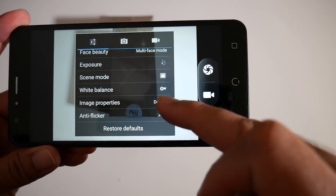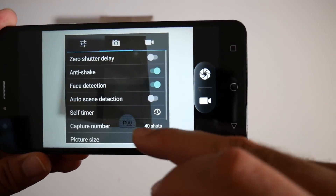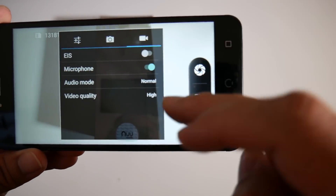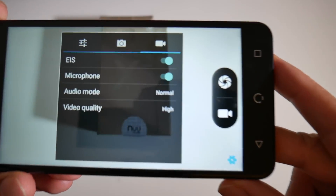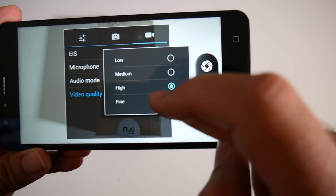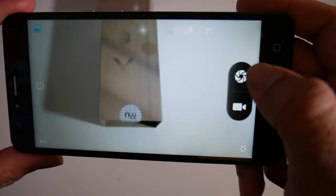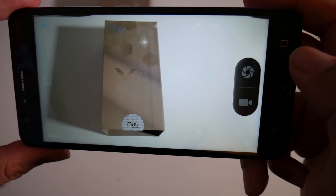Coming to the cameras, on the back you have a single 13 megapixel camera with an f2.2 aperture and on the front you have a 5 megapixel selfie camera. Now this is a very cheap budget smartphone and for the price I'm not expecting a great camera. Nevertheless, check out some of these samples and you guys can decide what you think of this camera.